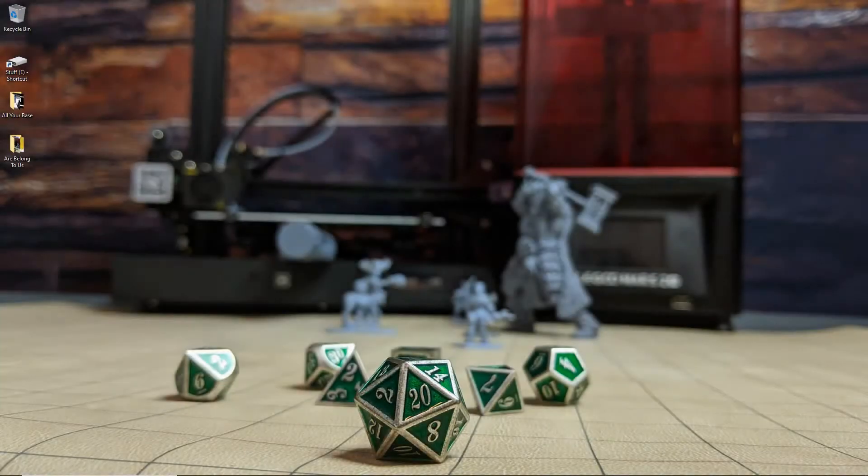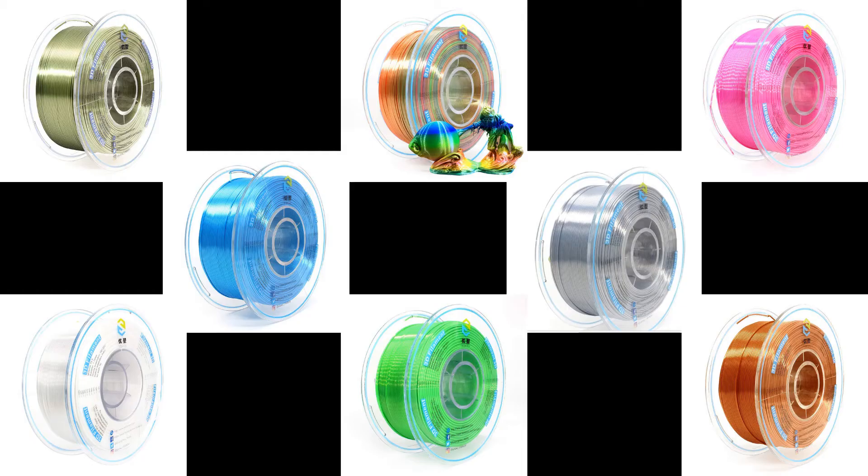So the filament that I tested is the Silk Gold PLA from Yusu. If you don't remember that name, I reviewed their resin a couple months back and really liked that stuff. So when they reached out and asked if I'd want to take a look at their filament, I jumped on it. They gave me a list of their colors, and as you can see, they have a ton of them, but naturally I went with gold.